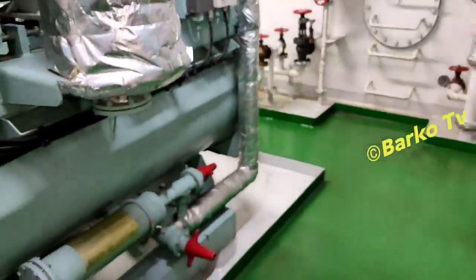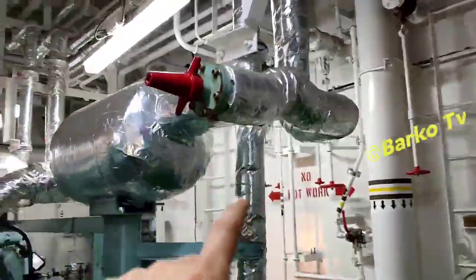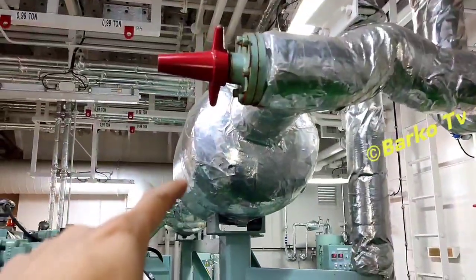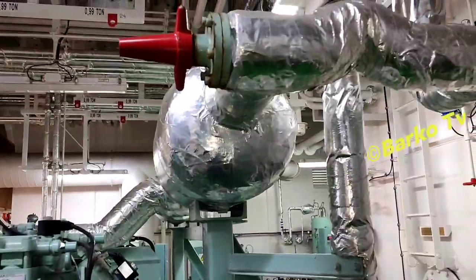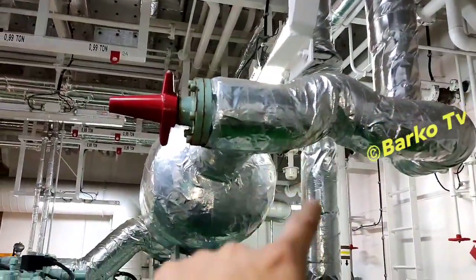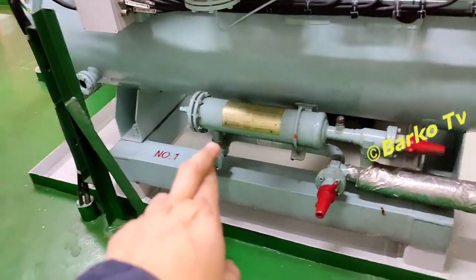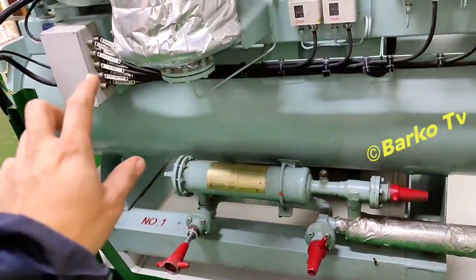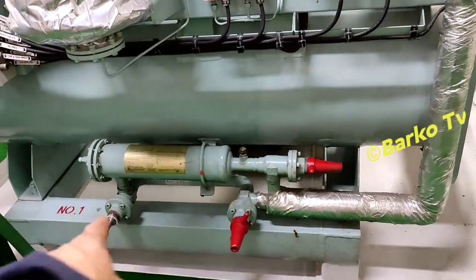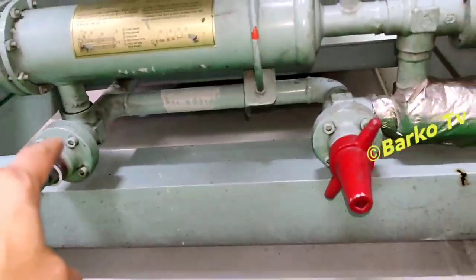This line is going to the evaporator, and this is the return from the evaporator going to the compressor — that is the low side. We need to close that valve after the condenser so that all freon or refrigerant is collected and put into the receiver. The receiver collects all refrigerant.